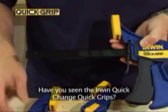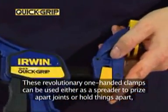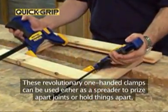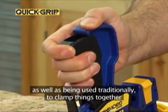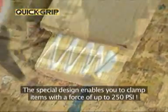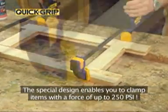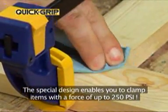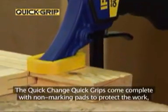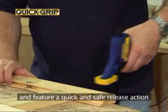Have you seen the Irwin Quick Change Quick Grips? These revolutionary one-handed clamps can be used either as a spreader to prise apart joints or hold things apart, as well as being used traditionally to clamp things together. The special design enables you to clamp items with a force of up to 250 pounds per square inch. The Quick Change Quick Grips come complete with non-marking pads to protect the work and feature a quick and safe release action.